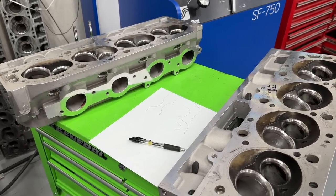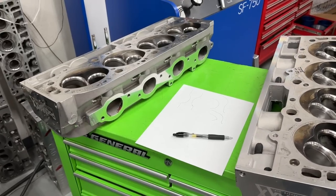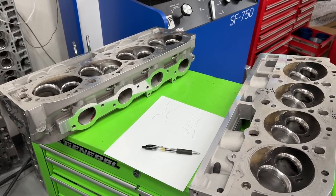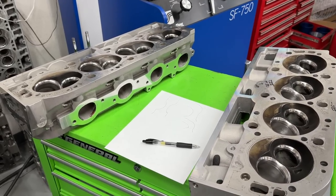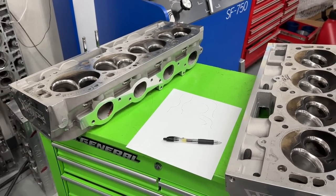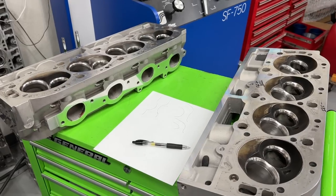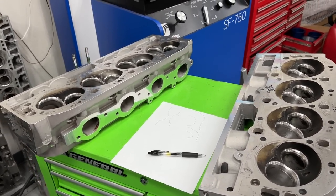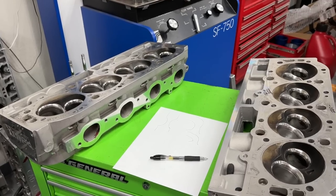Hey guys, this is Eric Weingrenner with Weingrenner Racing. Today's video is kind of a follow-up on the oval port testing — hopefully you've already seen that video where I compared a whole bunch of different oval port heads. This being one, the Pro Max 290 heads. I want to give an update on what's going to happen next with these Pro Max 290 heads. I didn't want to put it in that last video because it was probably already too long anyway.